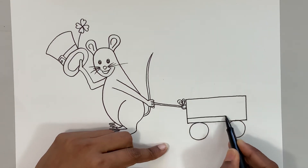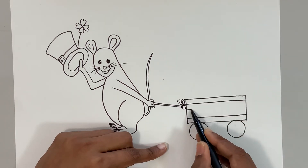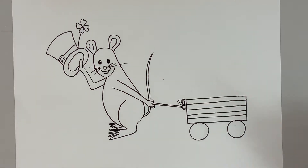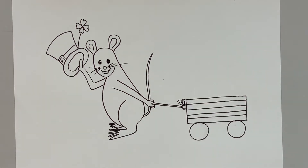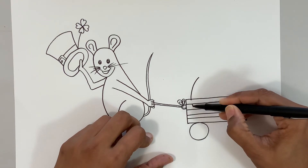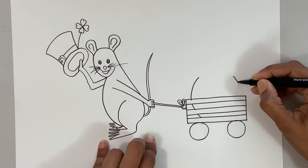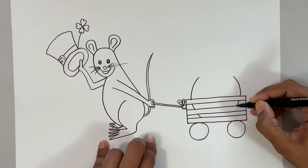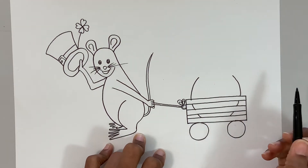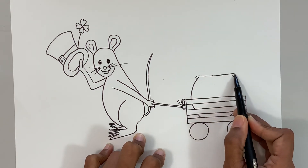Let me zoom out just a little more. Now let's finish the details on the cart first so that it will be easy to do the gold pot part. Let's do the base of the cart, then the top frame, and I'll add two more lines in the middle just to create some interest. The total lines inside are one, two, three, four lines. Now I'm going to do the pot — a big curve line jumping over and touching the base. That's where the pot is sitting. Oh, the mouse must be pretty strong to pull such a heavy cart filled with gold!